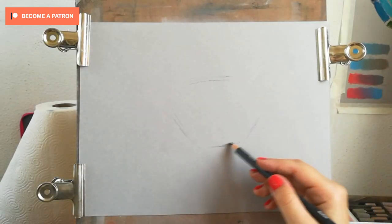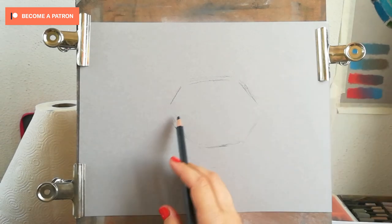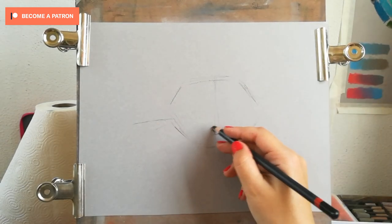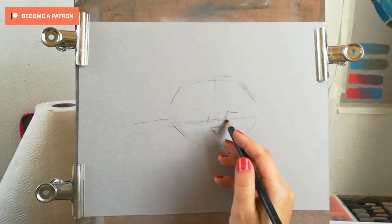Hi everyone, this is Kate here. This is a short time-lapse video of the tutorial I've prepared for my Patreon. On the Patreon it's in real time and you can follow the narrated tutorial there, but here I just wanted to show you the process.